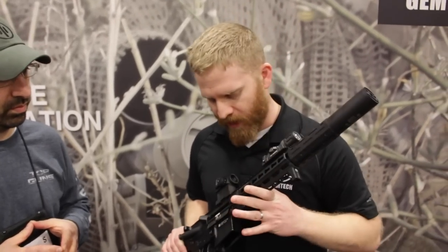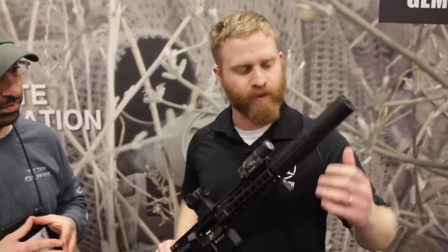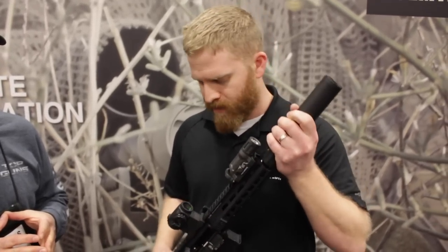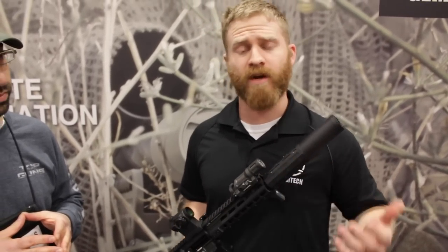So this is the Gemtech 1 — it's our new compact 7.62 suppressor. Here we've got it on a PWS Diablo 7 inch 5.56, so it is rated down to a 7 inch 5.56, rated for a 12 inch 308, and 24 inch 300 Win Mag, and pretty much everything in between. So it's the one suppressor you really need.